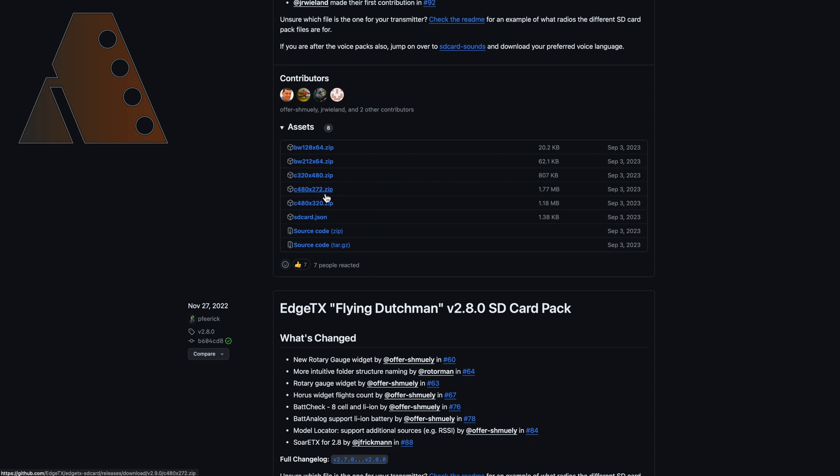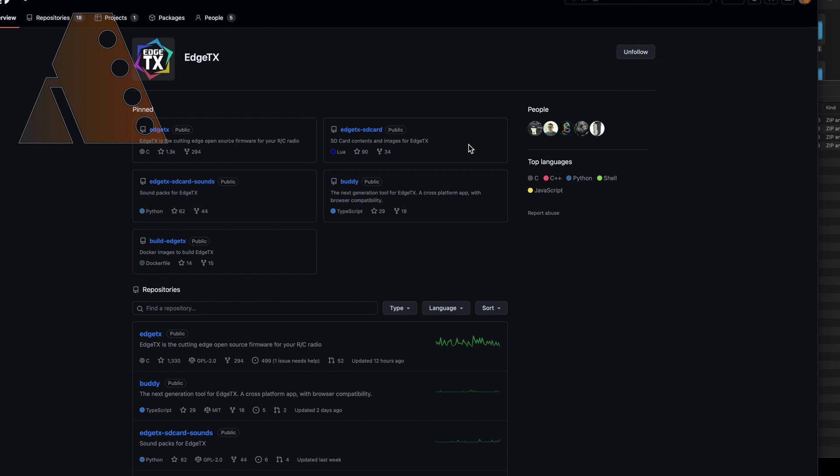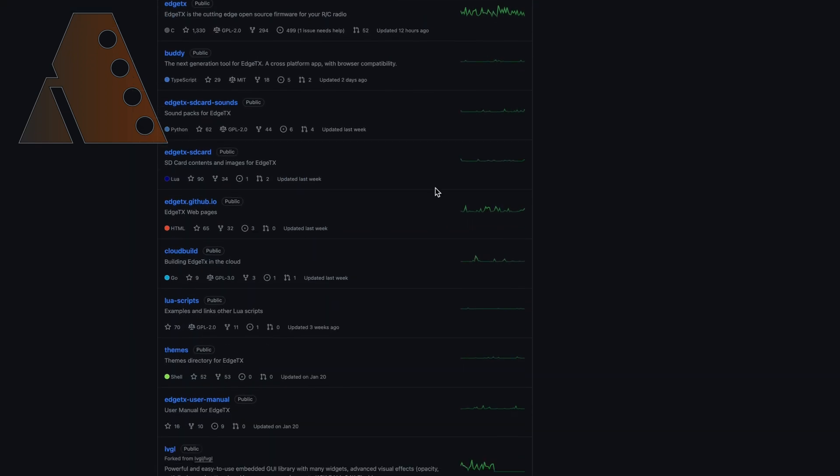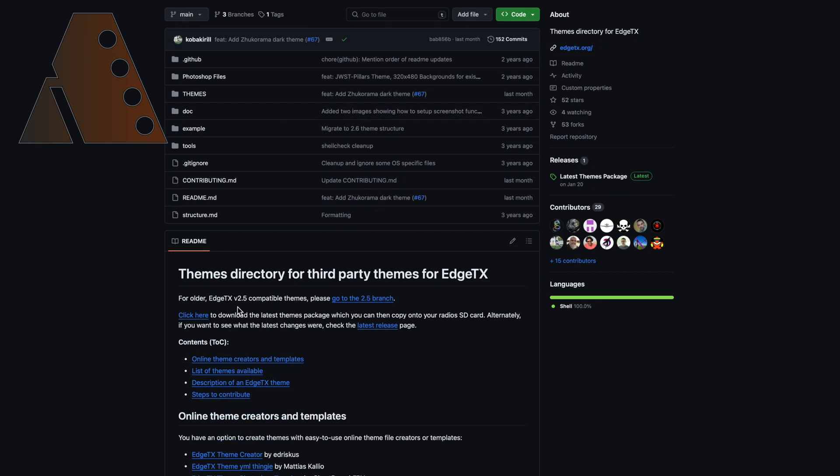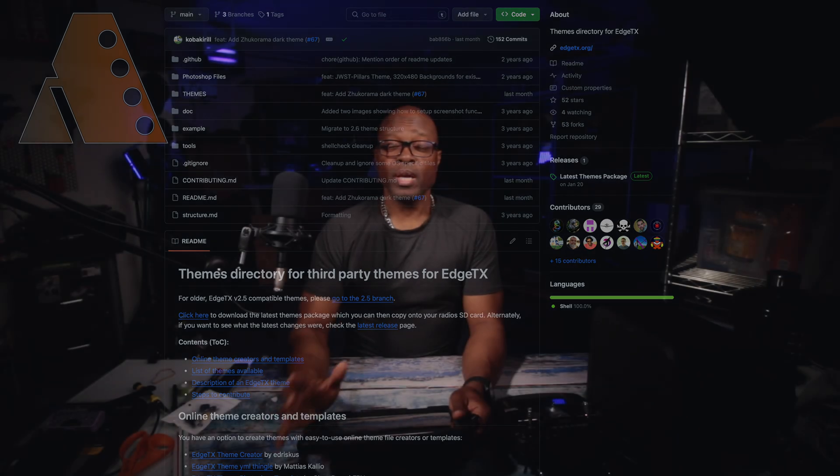Then go back to the top of the page, click EdgeTX, scroll down to Repositories, and look for Themes. Scroll down the README section and look for the download link. There's also a theme creator and Photoshop template which I'll be checking out in the future. Go ahead and download the appropriate themes folder as well.